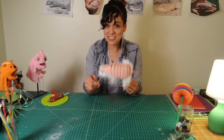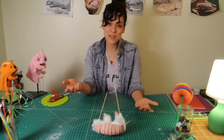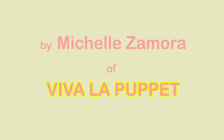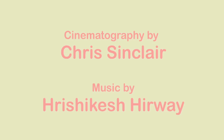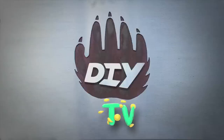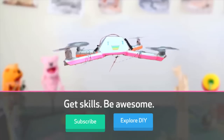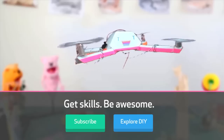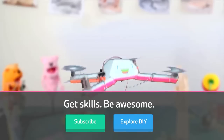I hope you had fun. Thanks for watching — my name is Michelle from Viva La Puppet. I'll see you next time. Bye! Also, go to DIY to get the puppeteer skill.